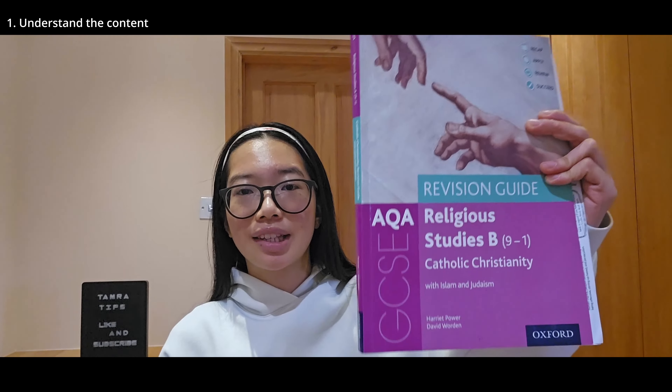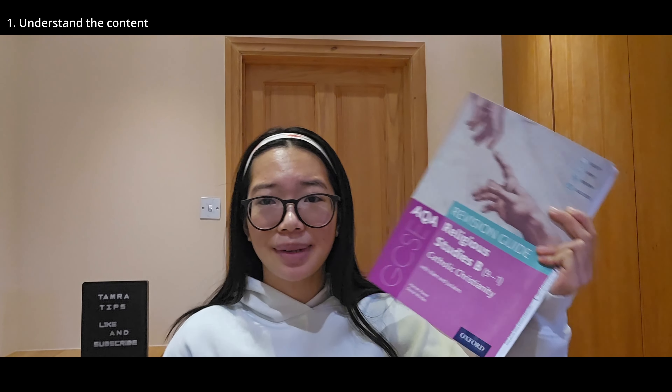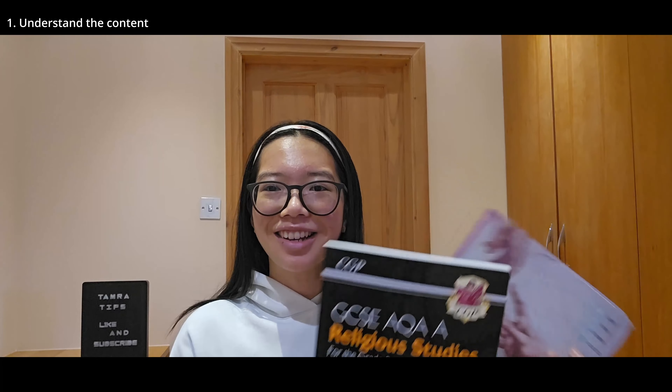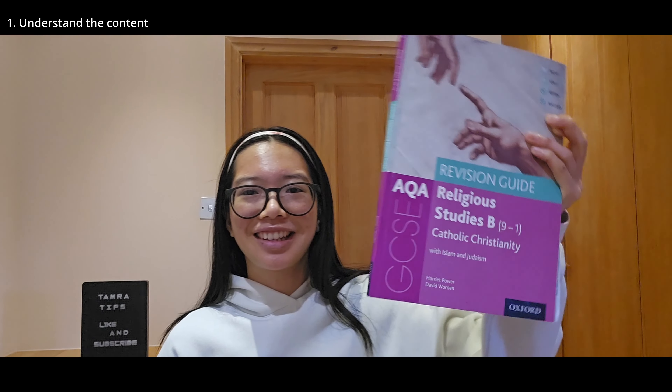You can do this in different ways and everyone learns differently. You can perhaps be a fast learner and learn with the PowerPoints that your teacher shows you, or watch videos on YouTube. There's also this revision guide, which breaks down everything in the specification. Make sure you get the right one, because in AQA there's GCSE RE A and B. I got A first because yeah, I got the wrong one — so that saves you money.